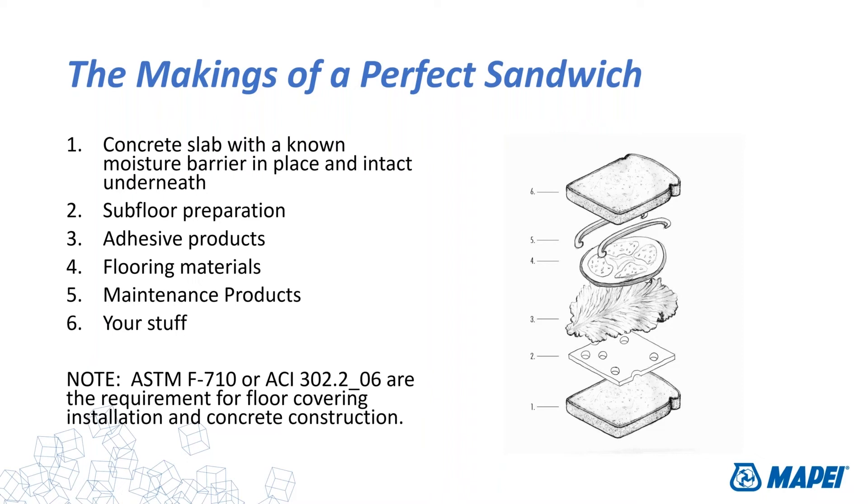It starts with a concrete slab — layer one — followed by subfloor preparation materials and adhesive products, a flooring material, maintenance material, and then your furniture, office chairs, carpet rugs, and so forth. That's the perfect sandwich — all those things need to work together to make the perfect Dagwood sub sandwich. When certain things change, life doesn't work as well as you'd like.